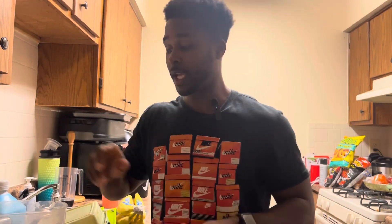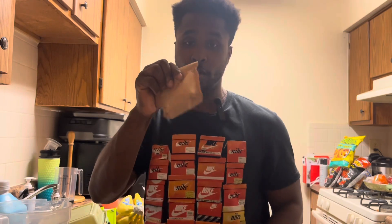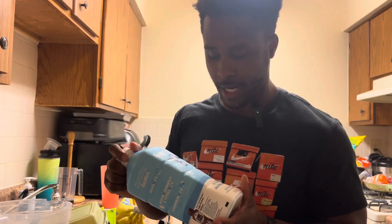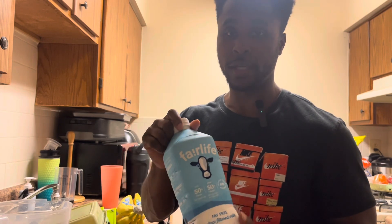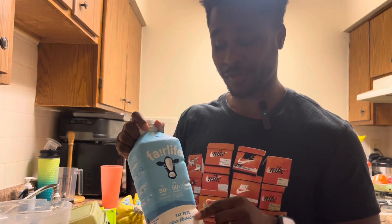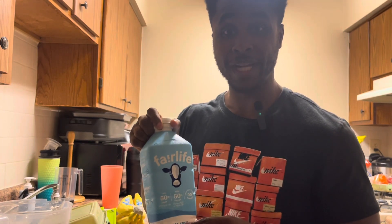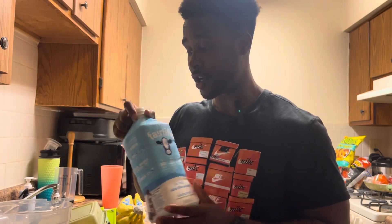This here is my favorite dessert of all time — it is a banana pudding, you can tell by the Jello. We're trying something new; I've never made this with the lactose-free and basically fat-free milk. First time for everything here.